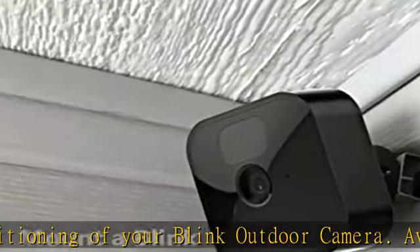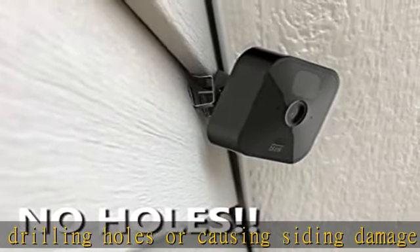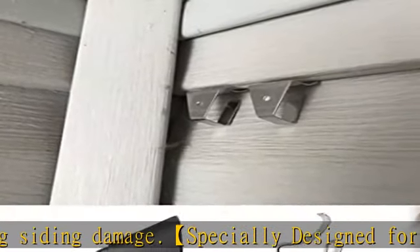Easy to remove and relocate — the low-profile slight bend design makes it stable after installing. Very easy to install and remove. No drilling, no screws, no nails, no damage to siding.